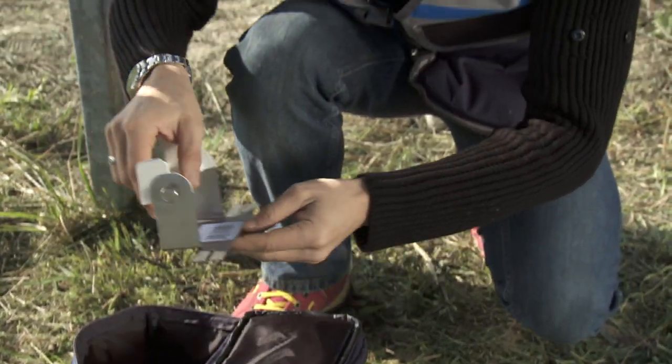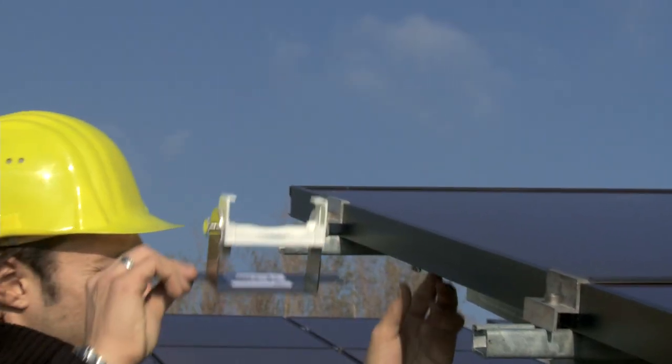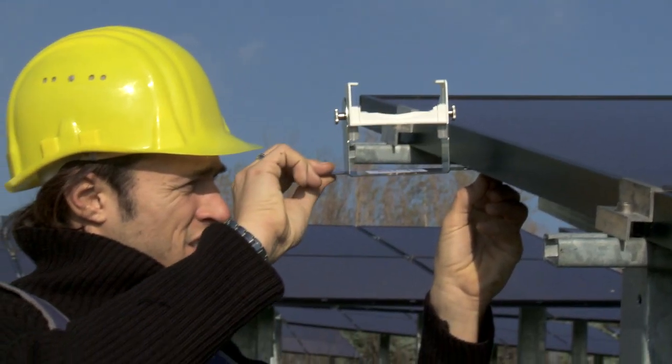First of all, connect and fasten the irradiation and temperature sensor. Fasten the metal bracket to the modules being tested.